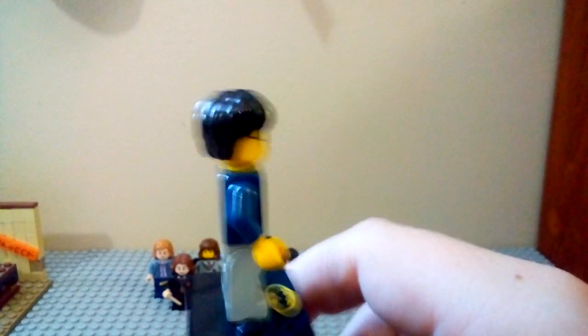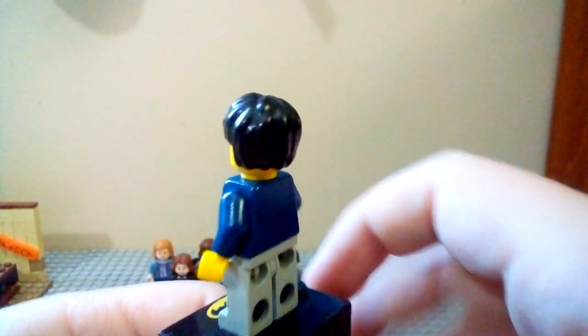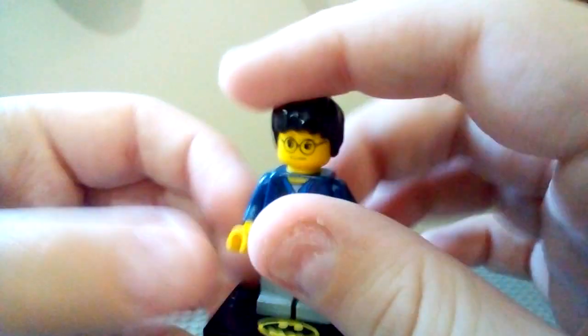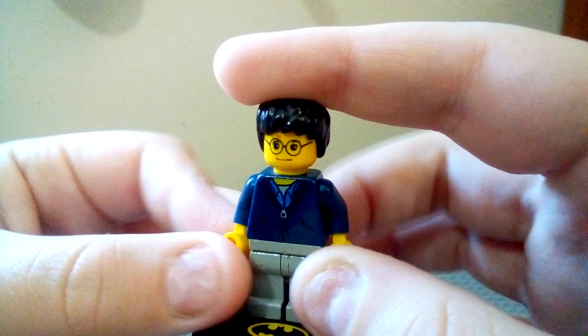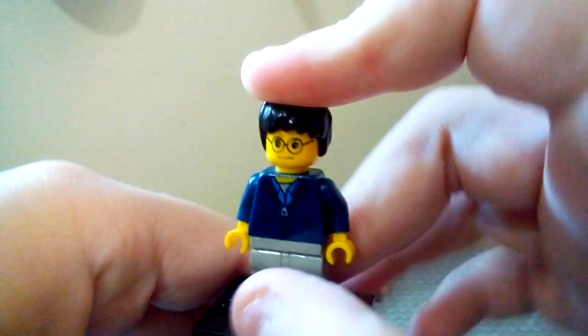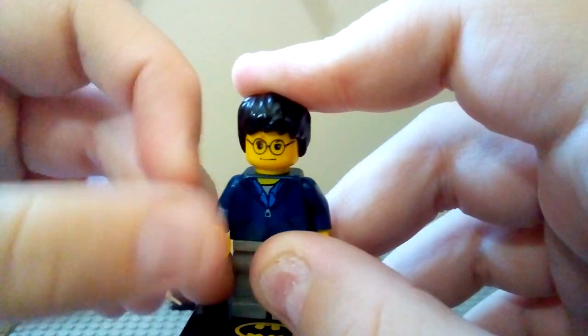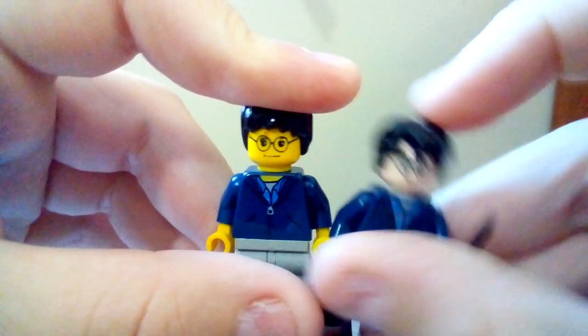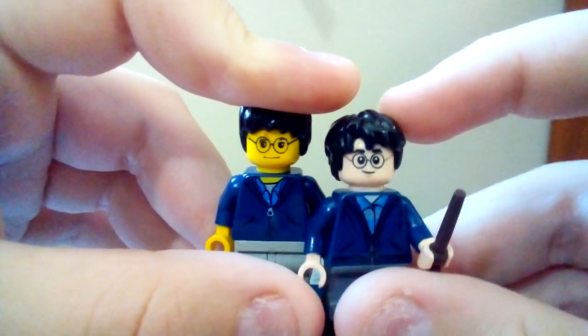I have plenty of versions of the old Harry Potter — some in his robe, some in a different casual outfit. It was a great minifigure for the time. His torso is still very useful; if you didn't see my video a few months ago, I used it for my custom Bruce Banner. But I'll probably use the new one now, because I think it works even better.